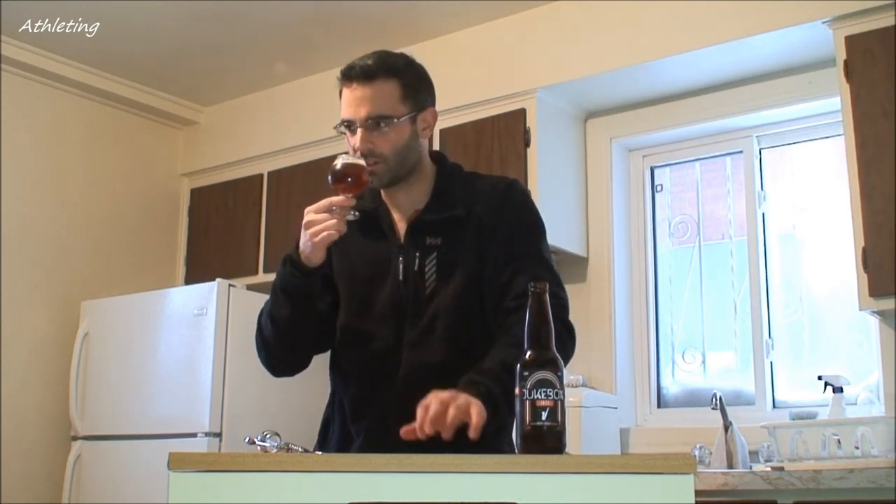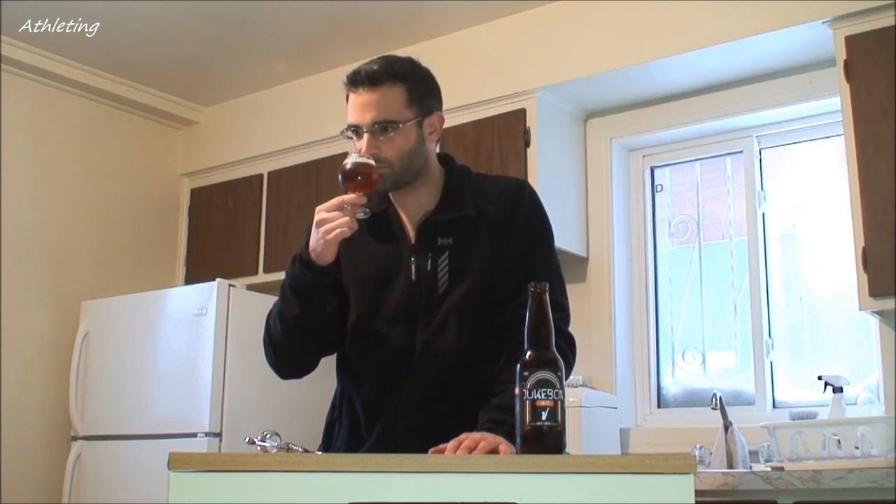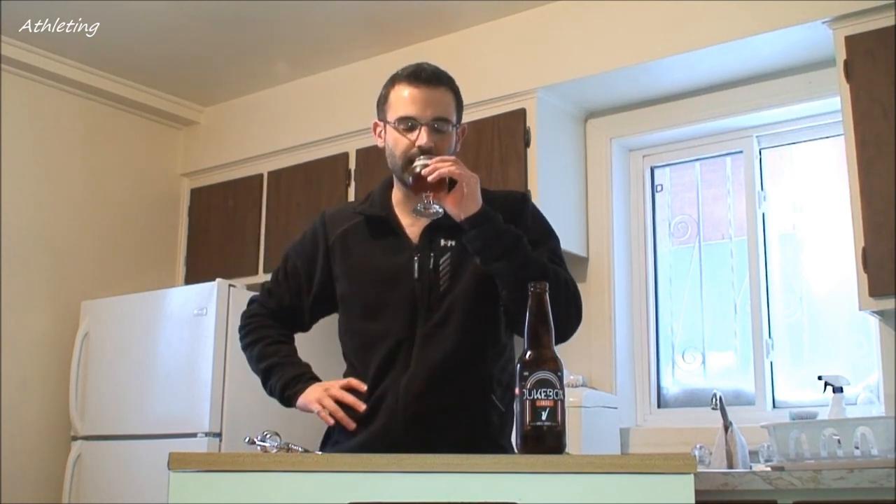The nose — I get some hops in there. I think it's 35 IBU, so not that strong, but I do smell it in the nose. Smells like pumpkin a little bit too. Pumpkin and a little bit of spices. There's something in there — I will come back to it later.